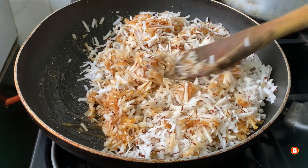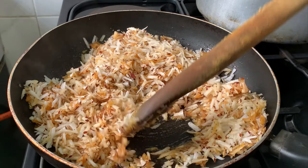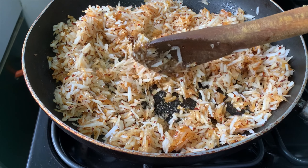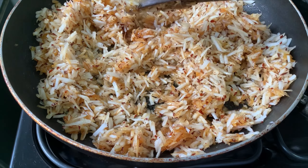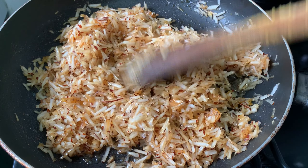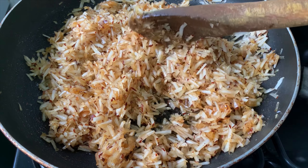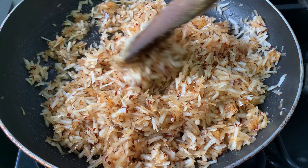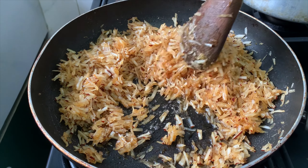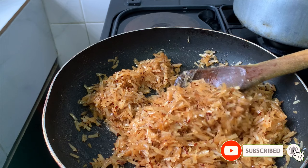Try to be a little patient with this process if you want to get your coconut candy clumpy. You want to make sure that all the water in the coconut is gone after you've transferred the coconut flakes into the melted sugar. As you can see there are still tiny bubbles — that's the coconut releasing its juice. I want all the water to evaporate while I'm still stirring. You will also notice that the coconut will start to look darker with a richer brown color, and that means everything is coming together nicely.